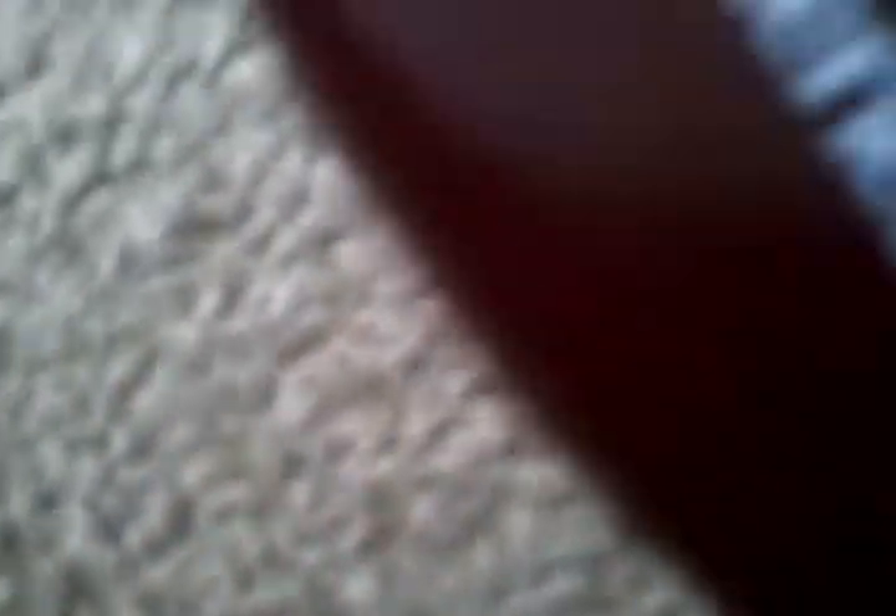I already did these parts, but as you can see they're pretty wavy and stuff like that. I'm going to show you how to do it. You just first need a brush — an American Girl brush.